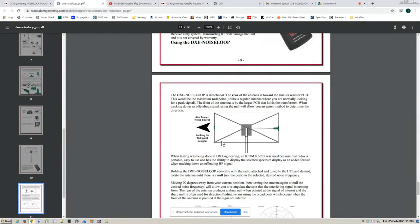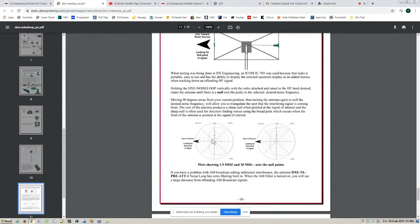Here's the overall view of the receiving loop, and this is the optional preamplifier attenuator available from DX Engineering. Aim towards the noise source looking for the null point — that's off the resistor side. Here are two patterns: one on 160 meters and one on 10 meters. Notice that the directivity is not as good on 10 meters, because the loop starts to become much more full-size at that frequency. This loop is not really usable higher than 30 MHz.